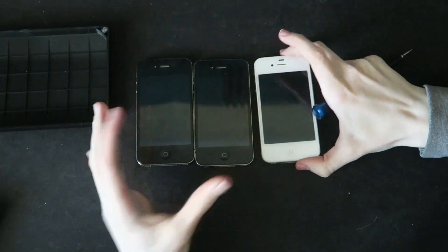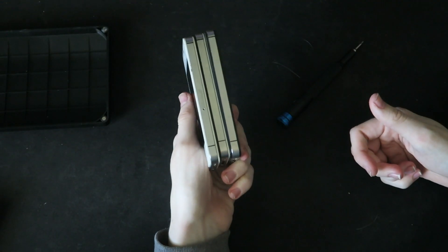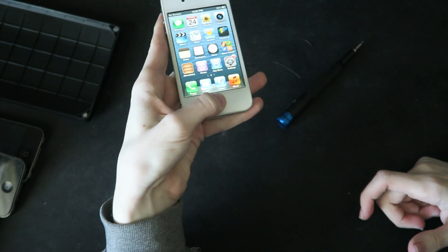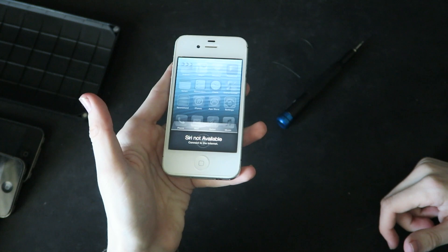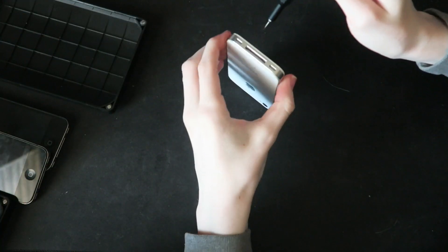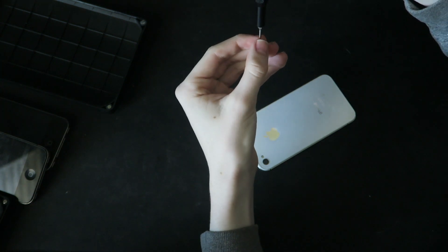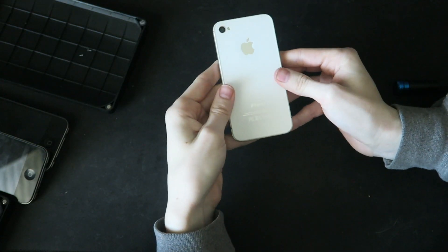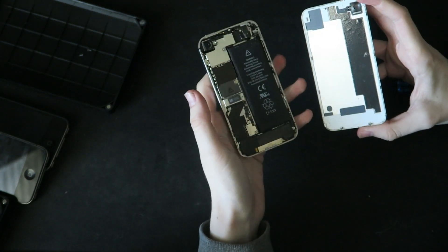Complete iPhone 4. I'll do it again with the 4S, why not? You know it's a 4S when it has a SIM card slot. So let's get cracking on this phone too. Oh, the 4S screws are actually shorter than the 4's. Same deal — you just lift up, and then bam, the 4S.